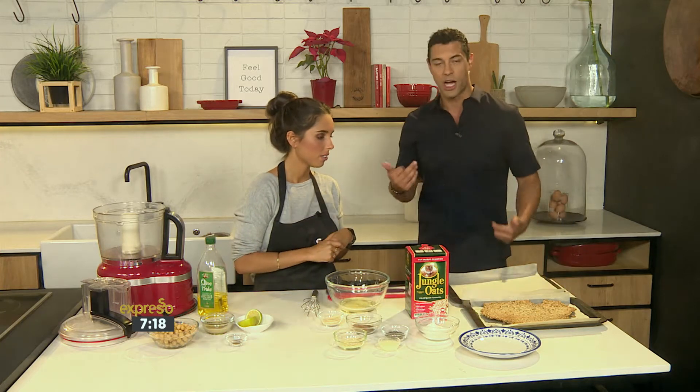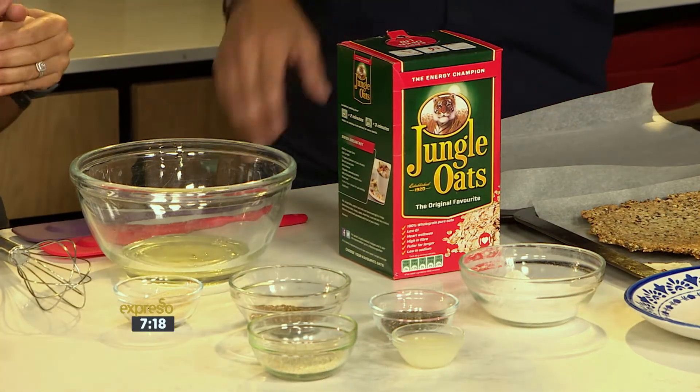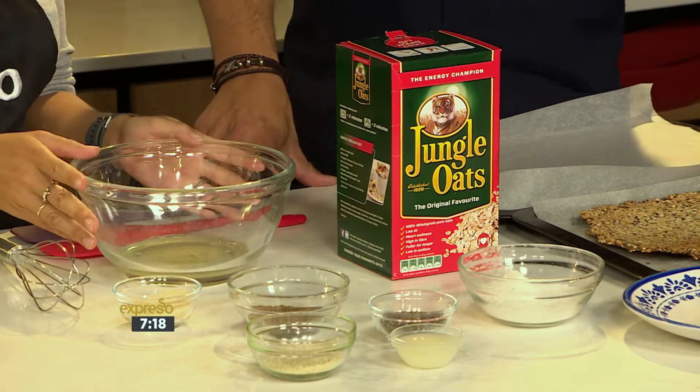So using, of course, our jungle oats, which is low GI, sustained energy. Exactly. And like you said, high in fiber as well. Great snack. It's delicious.